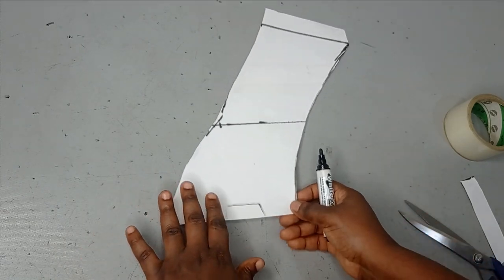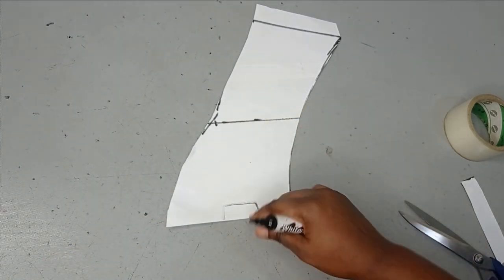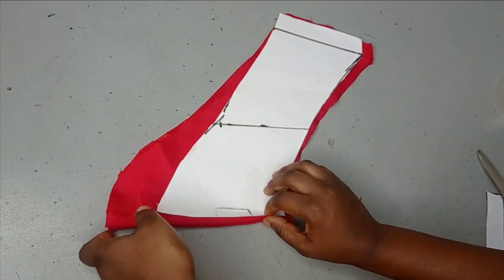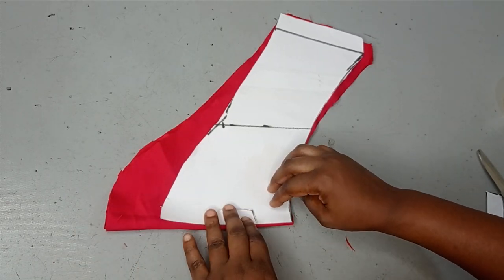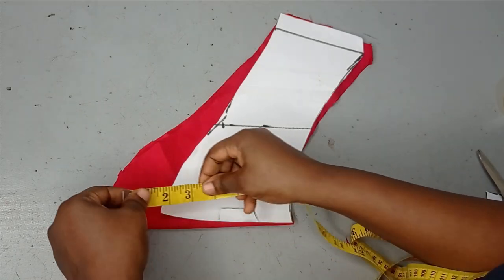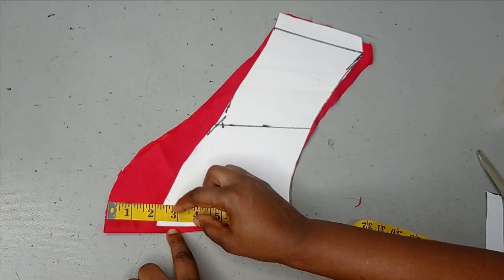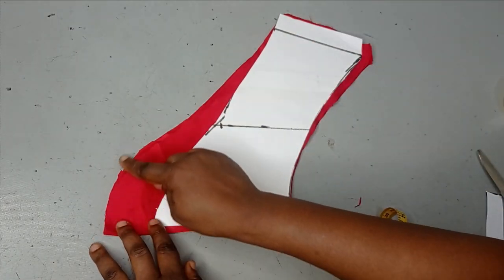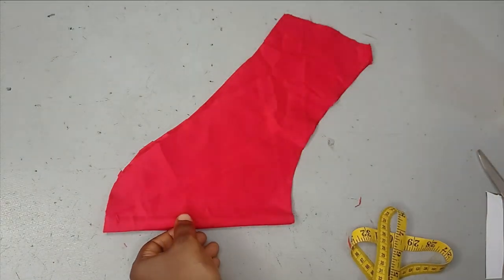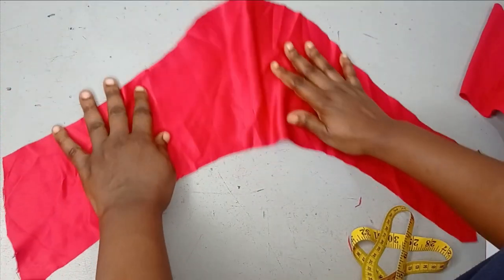I'm going to add interfacing to give it structure, then go ahead and cut this on my fabric with the part on fold. I increased my height from the three and a half inches my paper could take by an extra two inches, making it five and a half inches in total, then reconnected the lines. I'm happy with this height now.